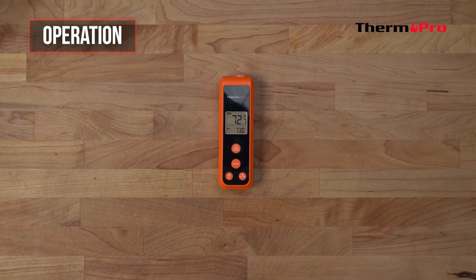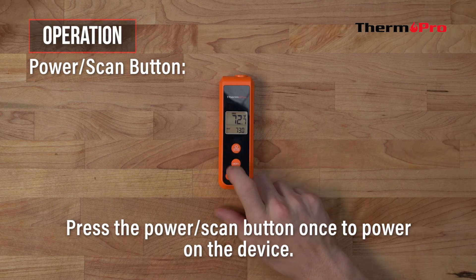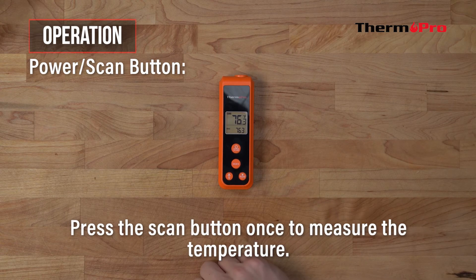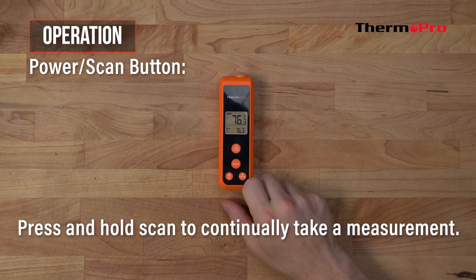Now let's go over how to operate this device. To power it on, press the power scan button once. To measure the temperature, press the scan button once. If you wish to take a continuous measurement, press and hold the scan button.